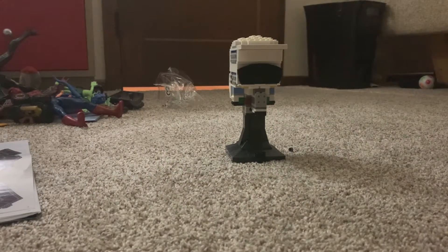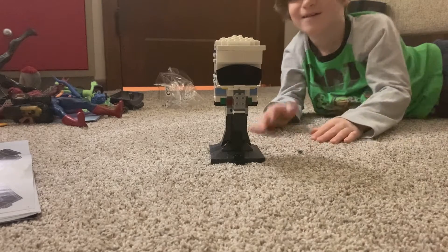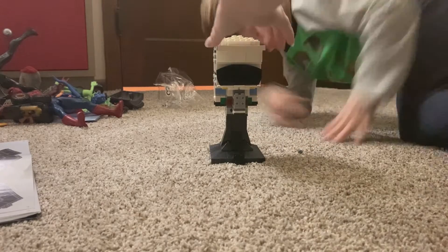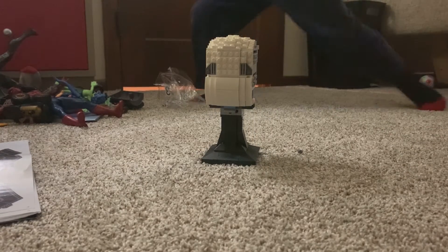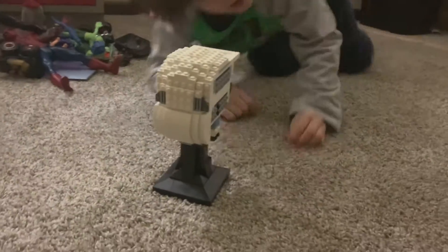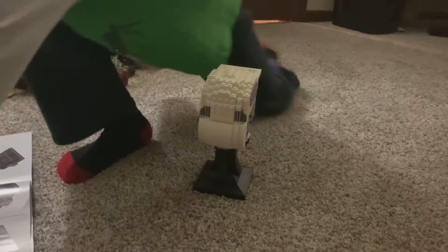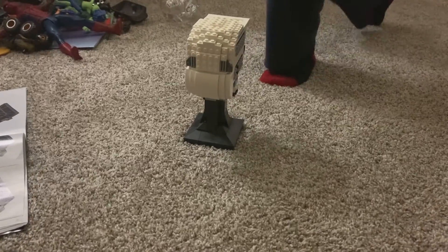All right, let's see it — it can stand on its own now. Yep! Bag three. Bag three is the base. Very cool, very cool. There's one extra piece — put it with the other extras, like there's always stuff. All right, ready for bag four? Yay!